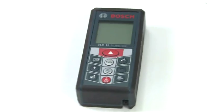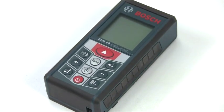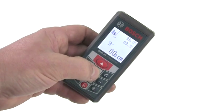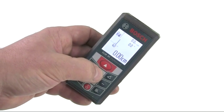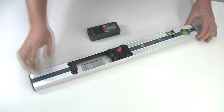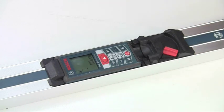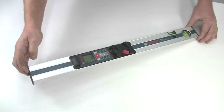This is the Bosch GLM-80 Professional Laser Range Finder. It features 10 measuring modes and has a built-in inclinometer for indirect measurements. It can also be paired with the R60 measuring rail to convert it into a digital spirit level and inclinometer.